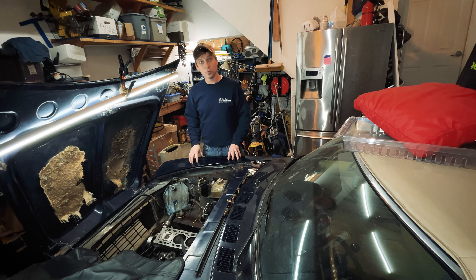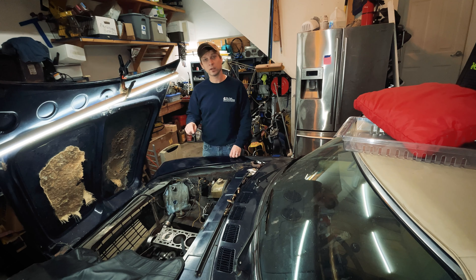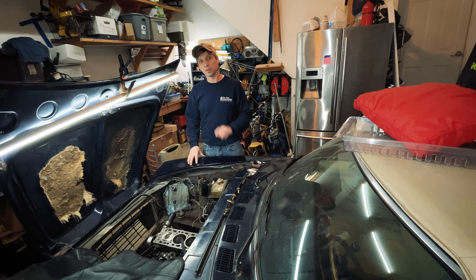I procured a new used cylinder head from another 1977 Fiat 124 Spider, and we're gonna put it on and see what happens. Let's find out.